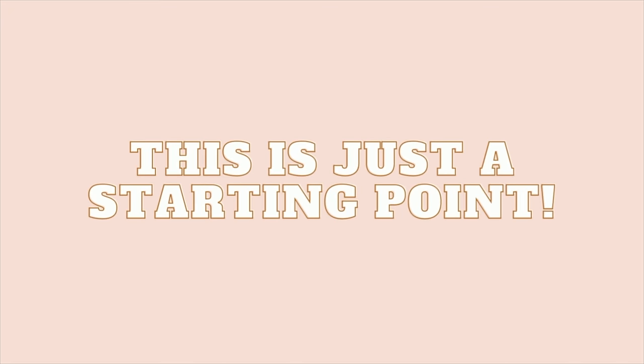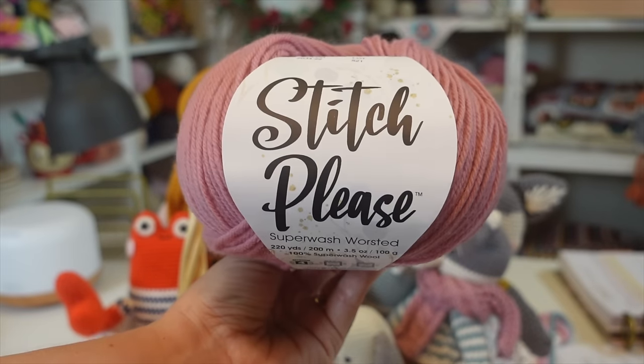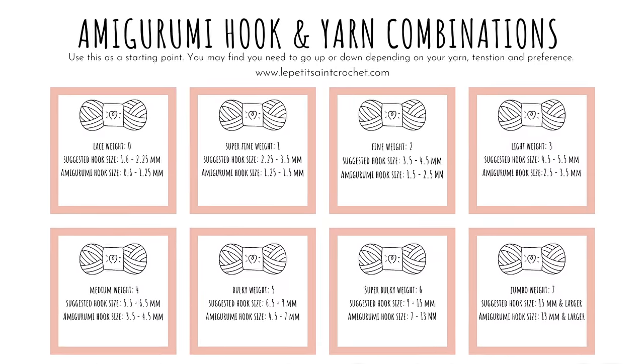Don't be afraid to experiment. Get that three and a half millimeter crochet hook out, work with the yarn, and if the tension isn't tight enough and isn't covering holes, you may need to go down a little more. In the beginning it's a little bit of trial and error. I use a worsted weight yarn and a three and a half millimeter crochet hook and I know that works for me. I also have a cheat sheet for you in the description box below that shows each yarn weight and what crochet hook size is recommended for amigurumi.